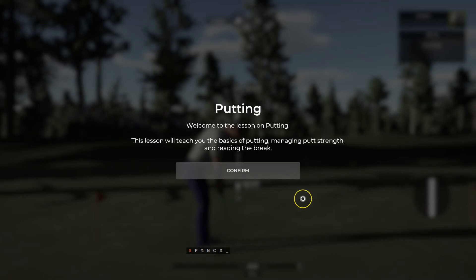In this lesson, we're going to talk about one of the most important skills you can have at your disposal, and that is putting.